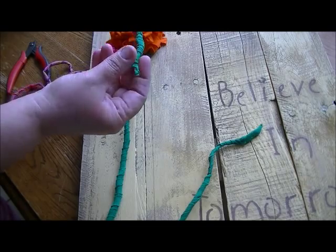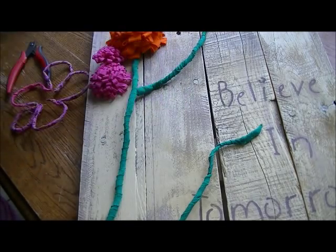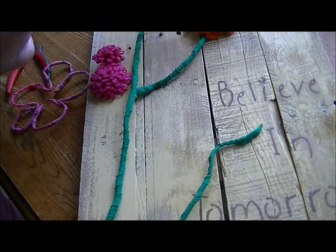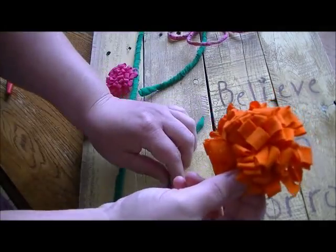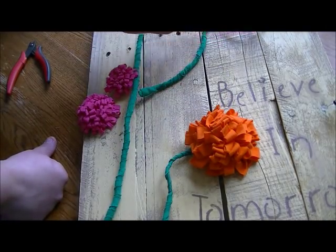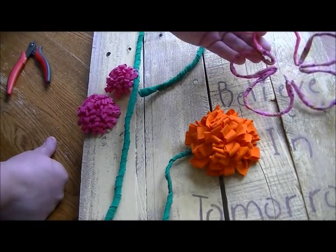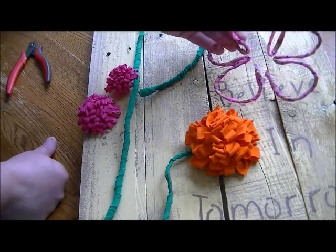These flowers here — I did a tutorial on those recently and I'll put the link below, but you can find it on my channel. And then this one here is just some fabric-wrapped wire that isn't quite put together yet. Let me zoom up so you can see that.